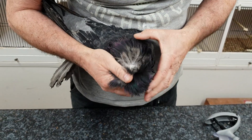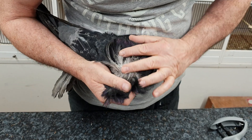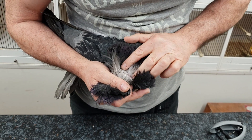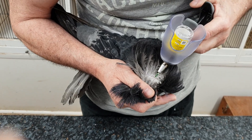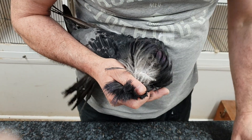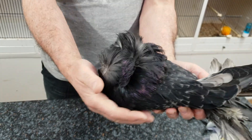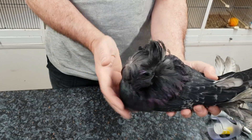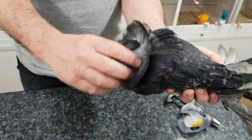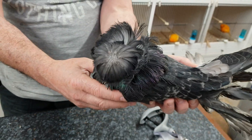Now I'm going to vaccinate this blue checker hen that we've already shown earlier, with all the feathering. Same again — expose the skin. That's it. Paramyxovirus is a very important virus that can decimate pigeon lofts and pigeon breeders. Hope you like this video — please subscribe, like it, and share it. Thank you very much.